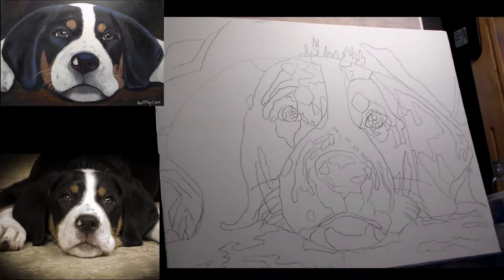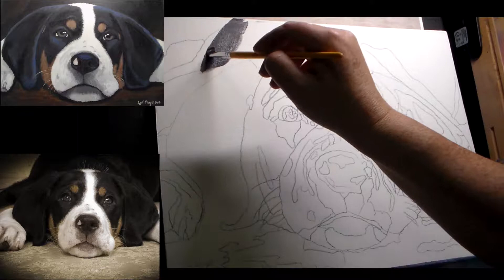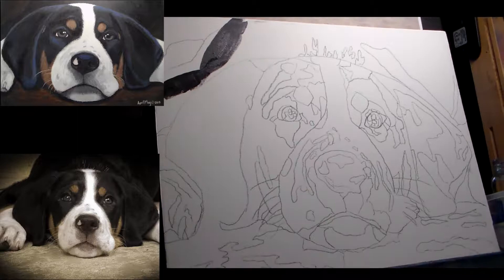Okay so let's get started. As you can see here I have my line drawing all done, which I highly recommend unless you're just really good at drawing. I always trace my image onto my canvas that way I can be as accurate as possible.